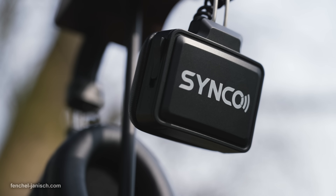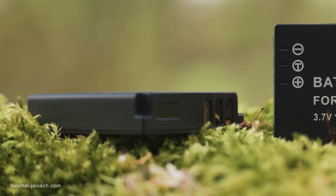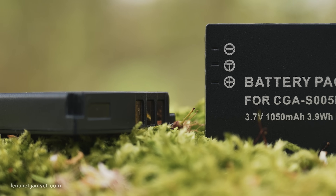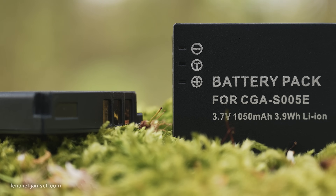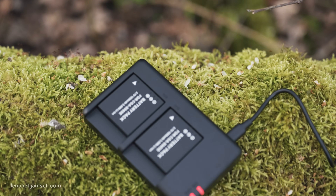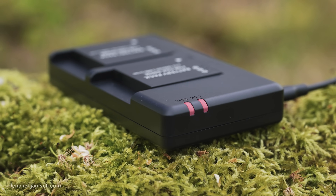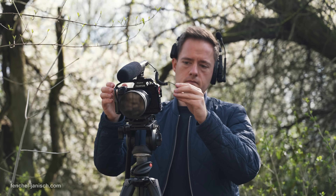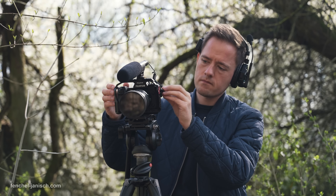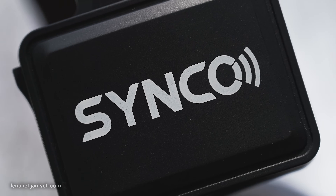The X5 features six replaceable CGA S005 ETI batteries with a capacity of 1050 mAh each. The three included micro-USB chargers take roughly 2.5 hours to fully recharge each pair of batteries. During our video shoots, the batteries lasted for two days, which resulted in a total runtime of at least 17 hours.